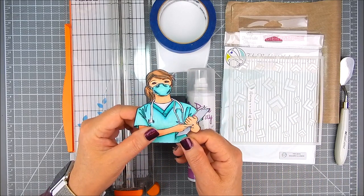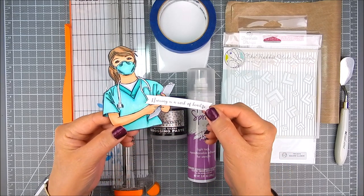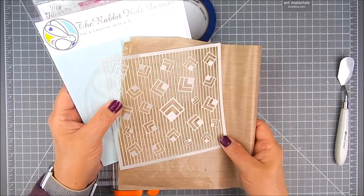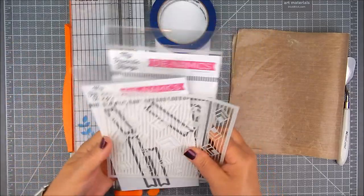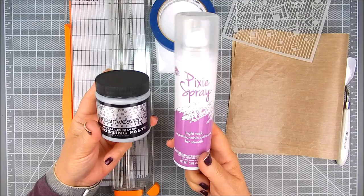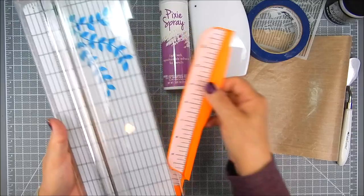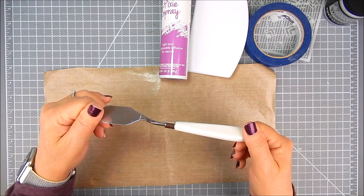To begin, I use Unity Stamp Company kits called Work of Heart and Care for the Caretakers — these are digital stamps. At this time I'm not sure if they'll become rubber stamps, but I pre-colored the digital stamp and fussy cut it out. I use stencils by Rabbit Hole Designs, dies by My Favorite Things, a plastic craft mat, Dreamweaver metallic silver embossing paste for embossing, pixie spray, a Fiskars paper trimmer, and a spatula.